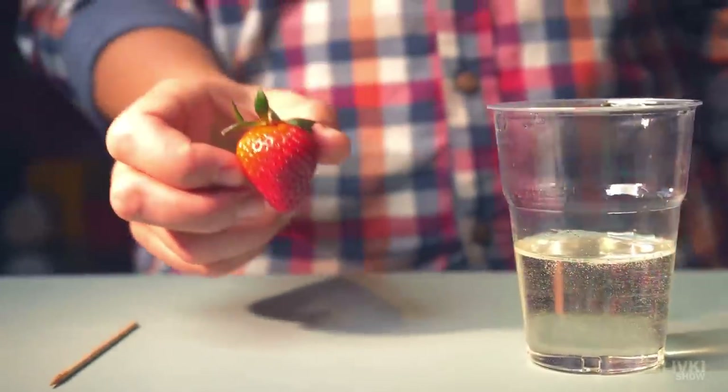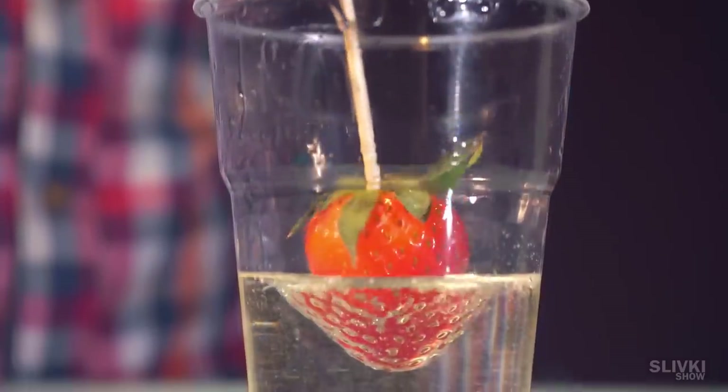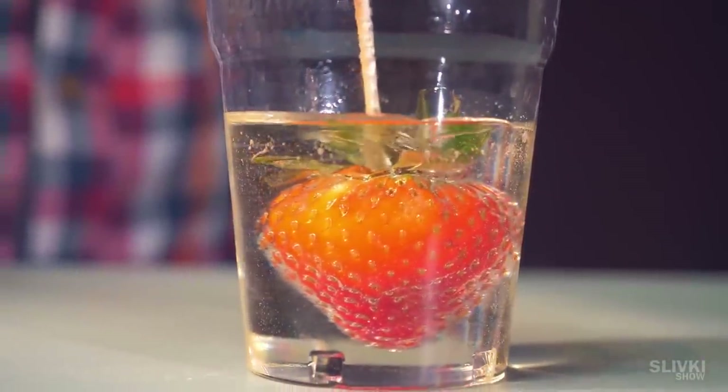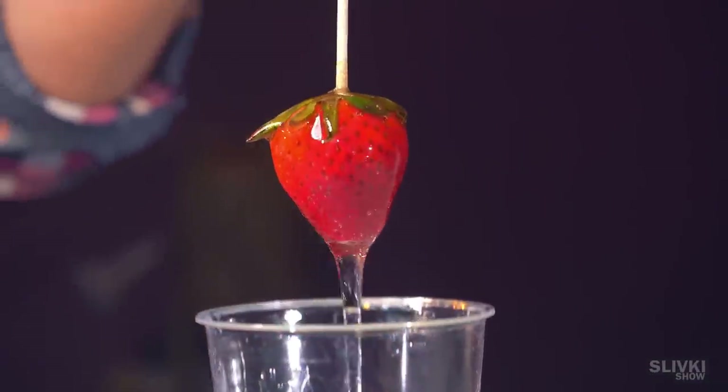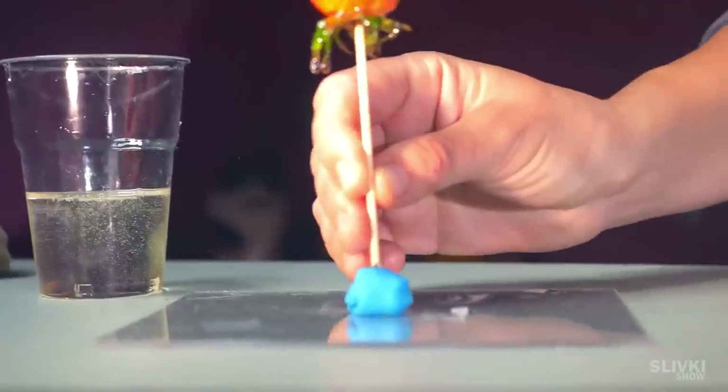We decided to use the rest of the resin to coat a strawberry so that it would look like caramel around it — I wondered what will happen to it inside such a shell. We spread out the leaves and leave it on the table until the resin hardens.